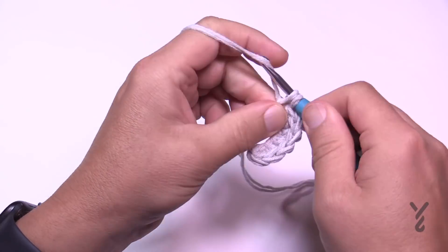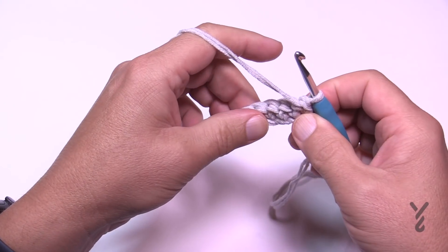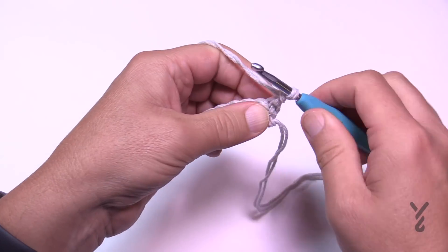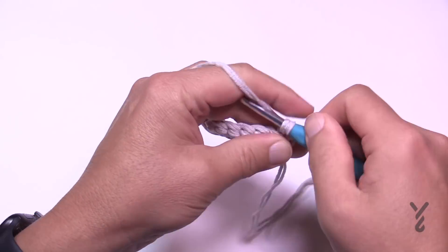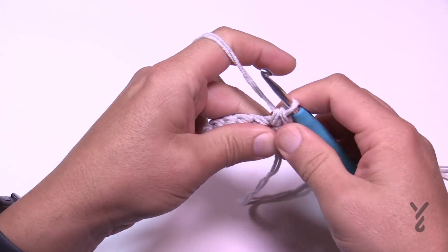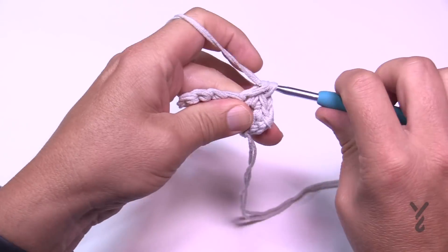Turn the work and do rows two, three, four, and five the exact same way: chain up one and one single crochet in each stitch across, then turn. Please do rows two through five the same way, just back and forth with single crochets.